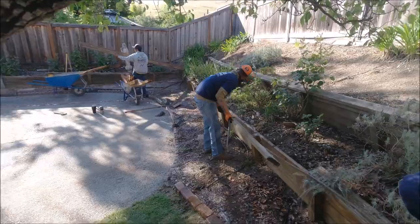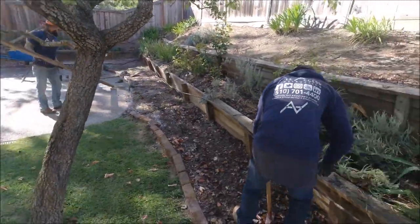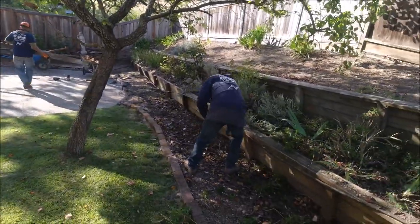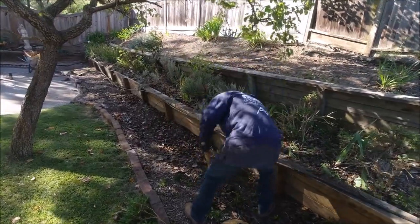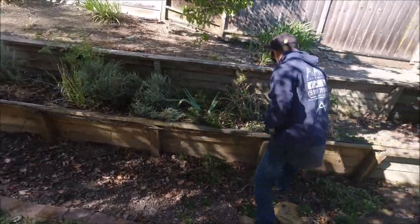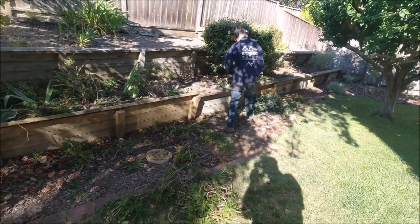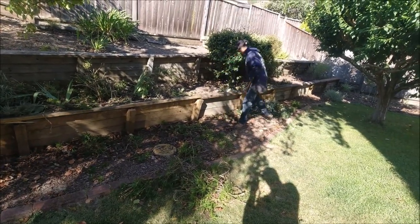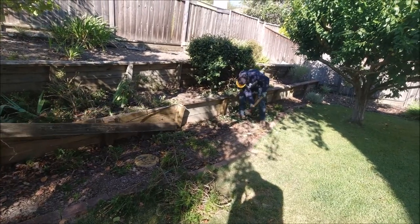Be sure to stay to the end of the video — we're going to show you how we installed a dry well system for this retaining wall. One of the main reasons for failure of a retaining wall, especially a wood wall, is drainage. Besides the wall being built correctly, if you don't have the proper drainage system behind it, it will fail in due time. Today I'm going to discuss the three important parts of a french drain system for a retaining wall.